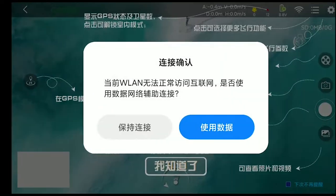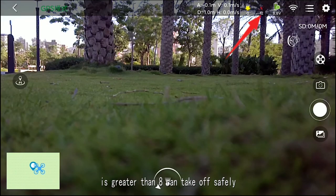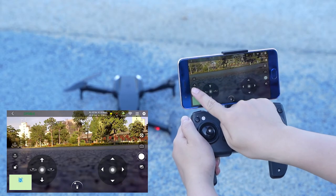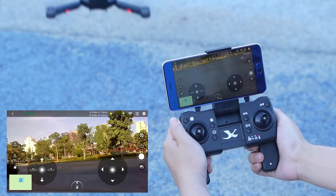Wait for GPS to search for satellites until the number of satellites is greater than 8. The aircraft can then take off safely. A variety of gameplay functions are waiting for you to discover.